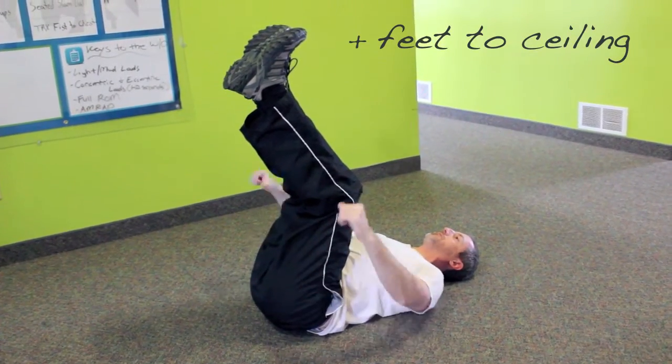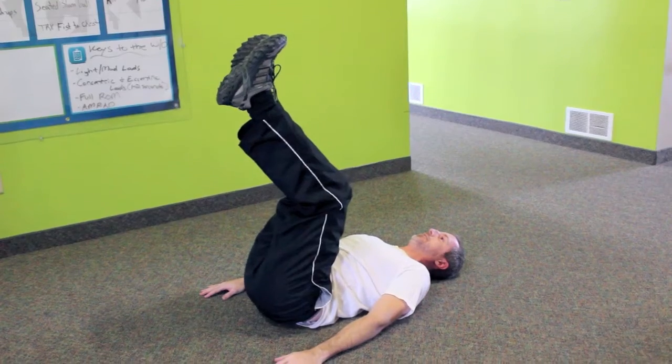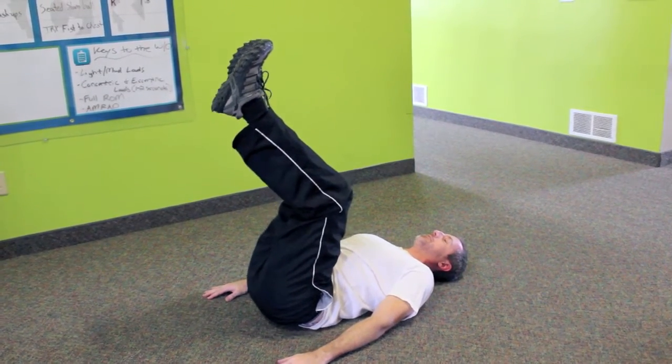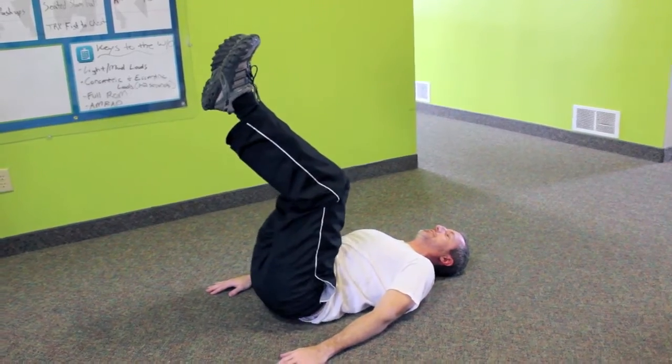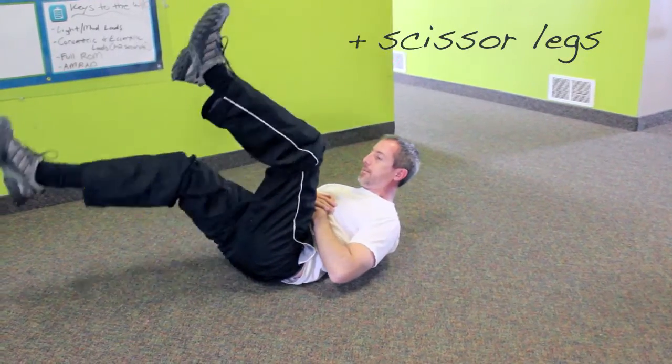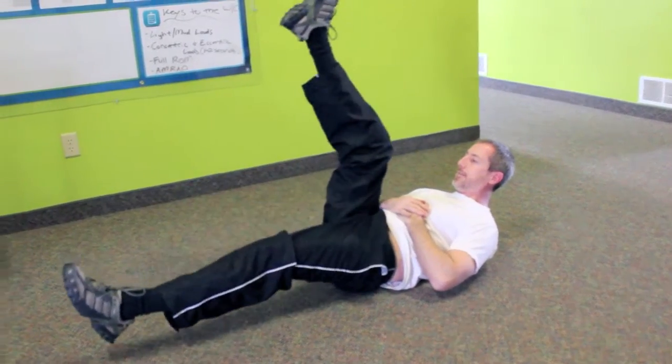After you flip over onto your back, stick your legs up in the air and keep them as straight as possible and begin by lifting your bum up and back. Now you can move straight into scissor legs. With your hands on your stomach or by your sides, begin moving your legs up and down.